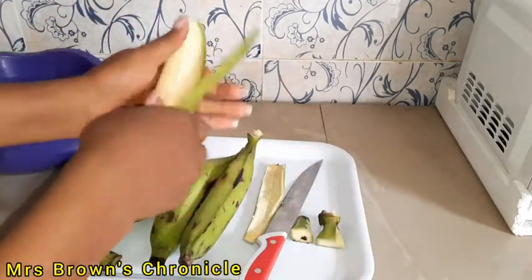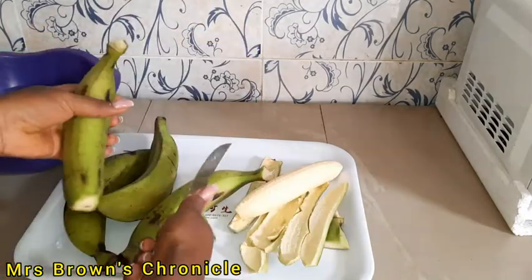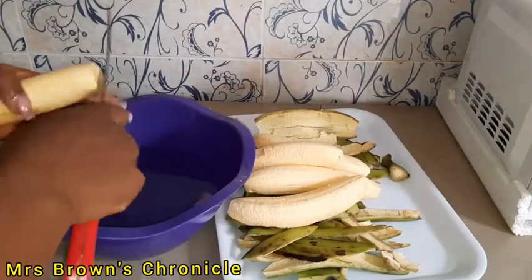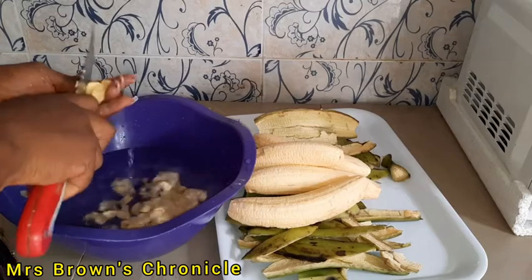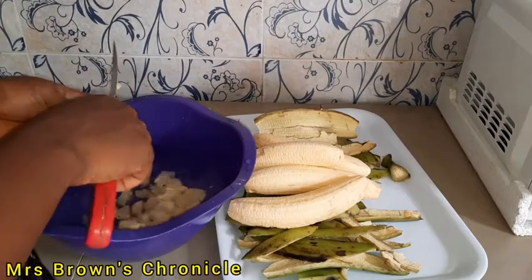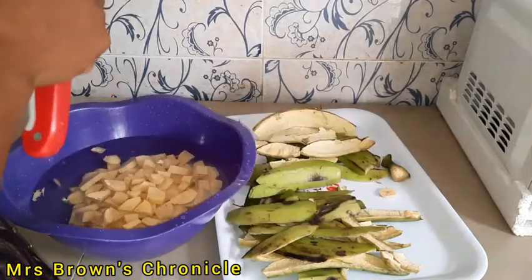I'll start by peeling off the plantain and cutting them into pieces. Ensure you wash your plantain before cutting it, to avoid introducing dirt from the plantain peels to the main plantain.